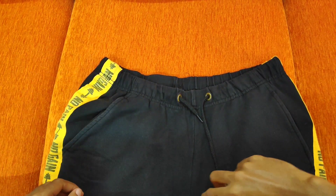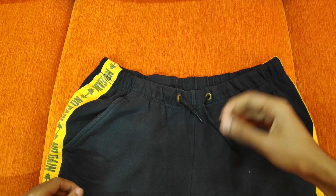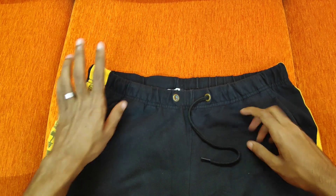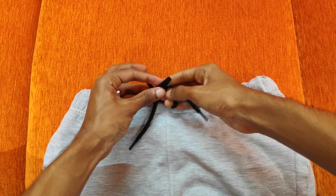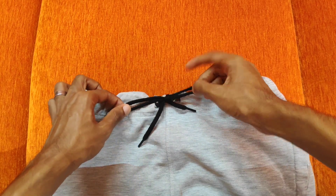If you have a stopper at the tip, or a string, you can use it. The string is very customizable. If it goes to the bottom, it will be loose and can be cut.